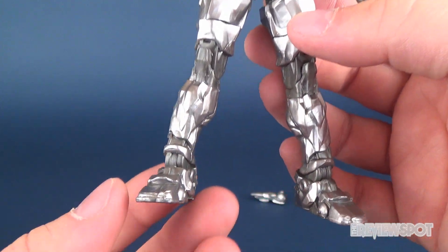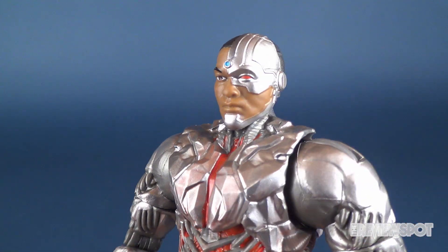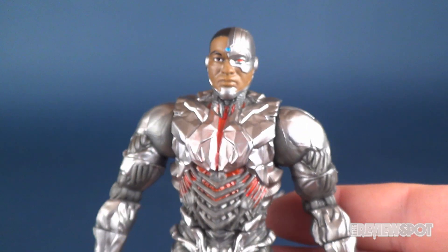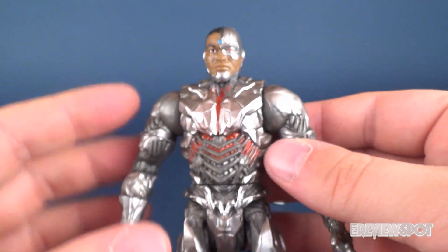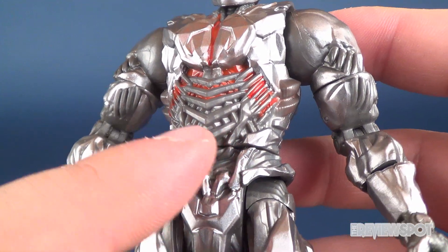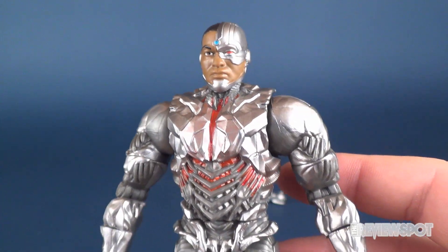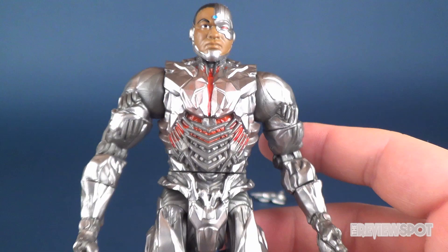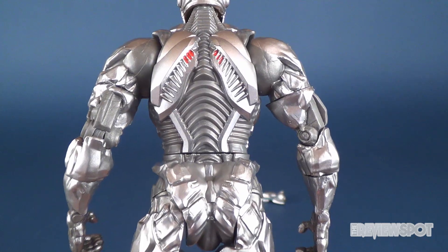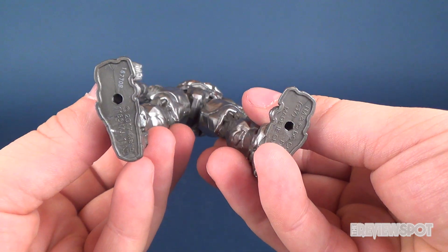He looks very much like something I'd expect from a Rock Lord. The face sculpt is pretty good — I dare almost say that if the paint wasn't as shiny and instead went more of a matte color, I might have different feelings toward this figure. Maybe it's the silver that elevates it. I'm really digging the coloring and the sculpt, and the paint is really going a long way for my enjoyment of this figure.